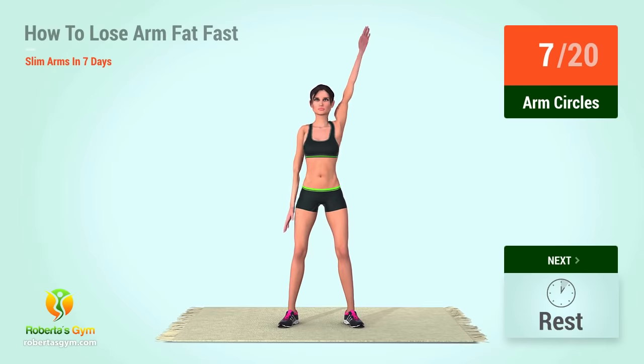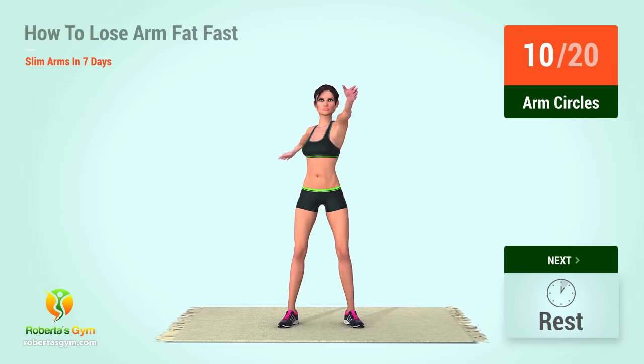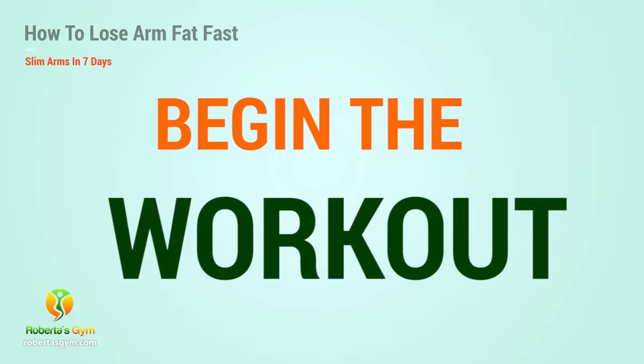6, 7, 8, 9, 10, 11, 12, 13, 14, 15, 16, 17, 18, 19, 20. Let's begin the workout.